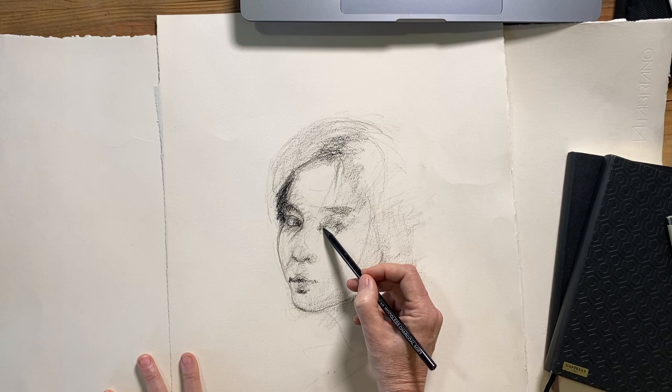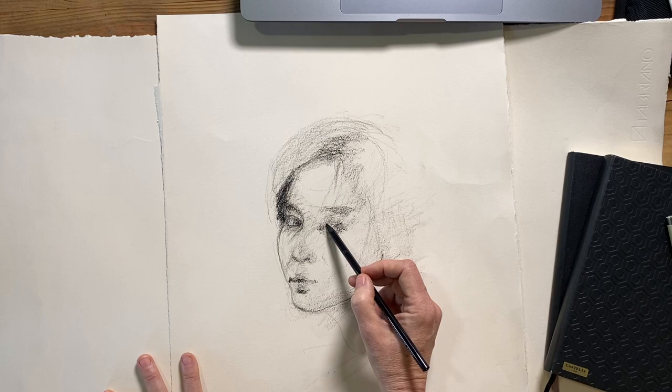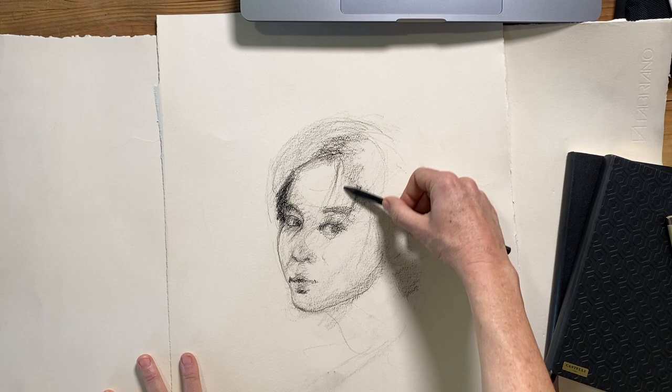One of the best tips that I ever got when it comes to portrait drawing was that somebody once said: if you focus on the shadows on a person's face, you'll always actually be able to get a likeness of the person. Because the shadow areas or shadow shapes across the face actually define the person's features. That one tip really, really helped me.